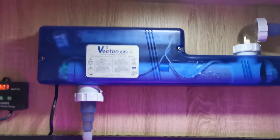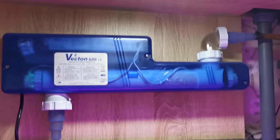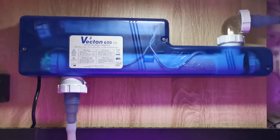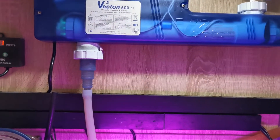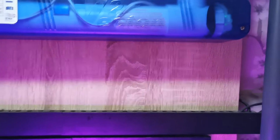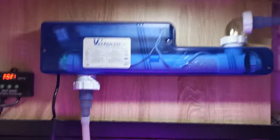The Vectron 600 is a 25-watt steriliser. I've not long changed the bulb on this, so it's got a nice new fresh bulb in. They're quite easy — self-explanatory plumbing. They come with a 90-degree and a straight fitting, though I'm not totally sure if a second straight one is included new in the box.